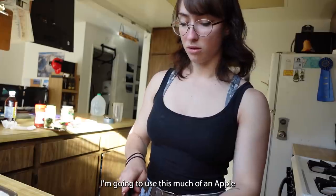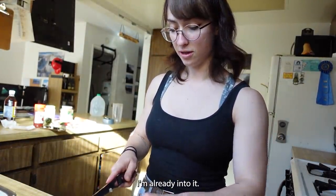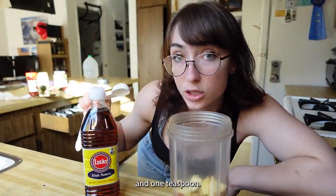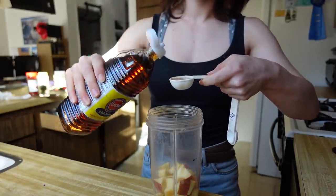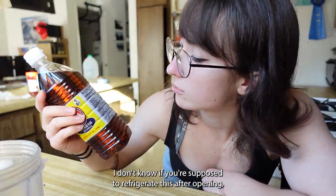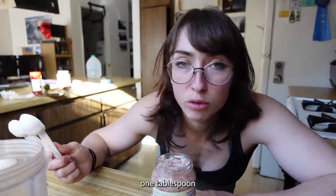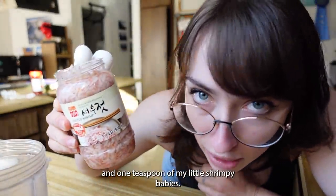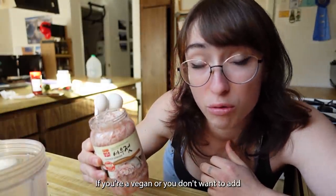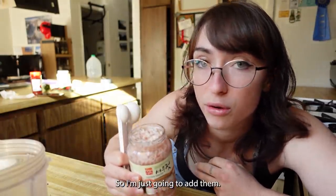I'm going to use like this much of an apple. I feel like I should have used the tablespoon of sugar rather than the apple, but I'm already into it. Fish sauce — I'm gonna add one tablespoon and one teaspoon. I don't know if you're supposed to refrigerate this after opening, but there is a warning on here that says cancer and reproductive harm, so I'm just gonna refrigerate it. One tablespoon and one teaspoon of my little shrimpy babies. If you're vegan or you don't want to add the fish sauce and shrimp, don't add them, but they're supposed to add an umami flavor.